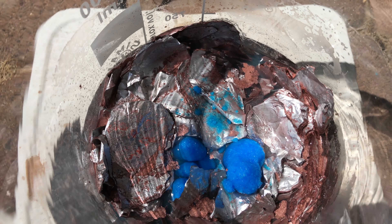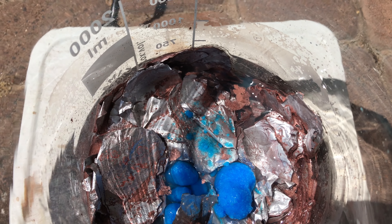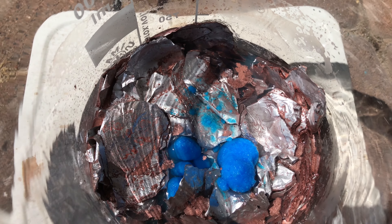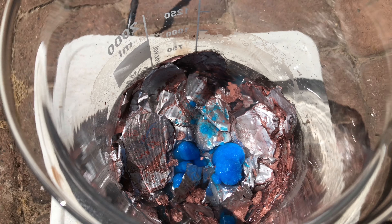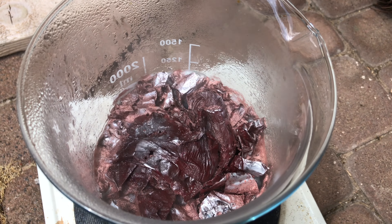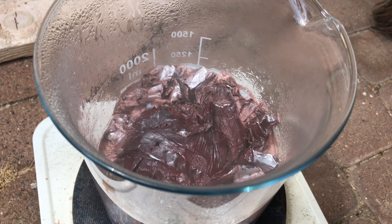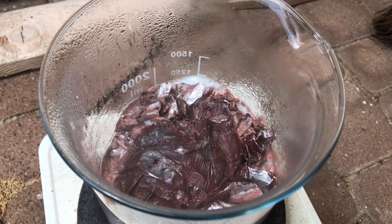I could have used even more until all of the foil disappeared, but I didn't want to because I think it's already enough copper. This copper will be slightly contaminated with mercury, but I used very little mercury and therefore the contamination should be way below 0.01%. To get rid of leftover aluminium foil, hydrochloric acid was added until all of it dissolved.